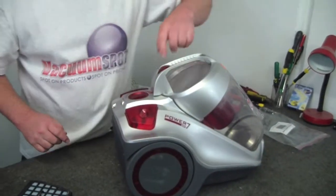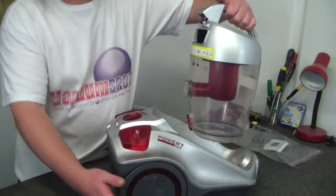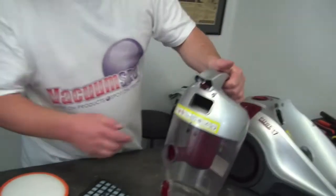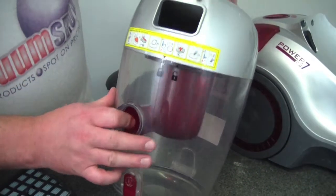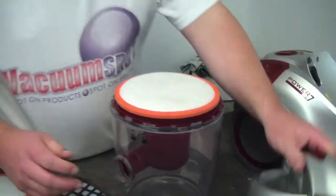The whole top canister comes off like that, and inside here you'll notice you've got a lock and unlock — we need to move it to unlock, and there's your filter.